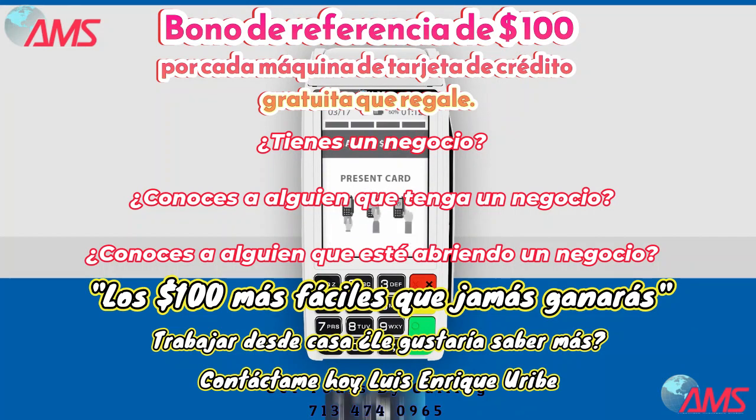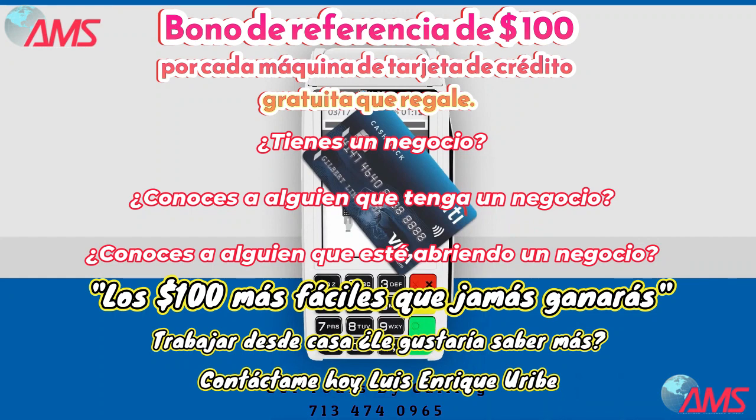Punch in the net amount of sale, insert the card, and remove it when you see the remove card message. If the card supports contactless payment, just tap the card over the display area.